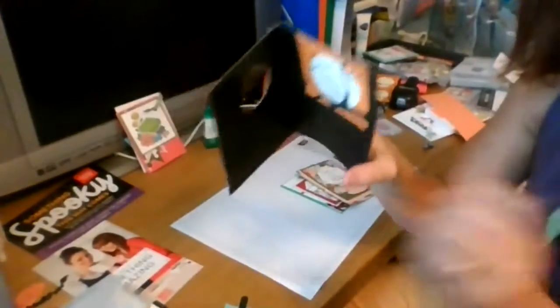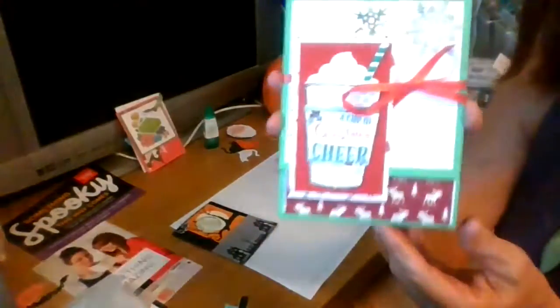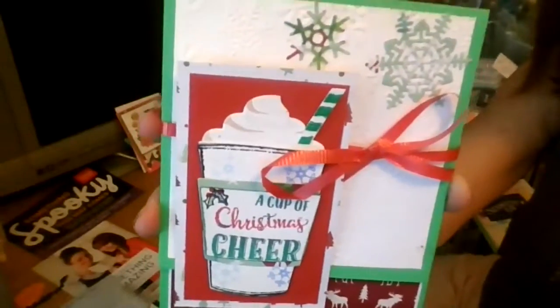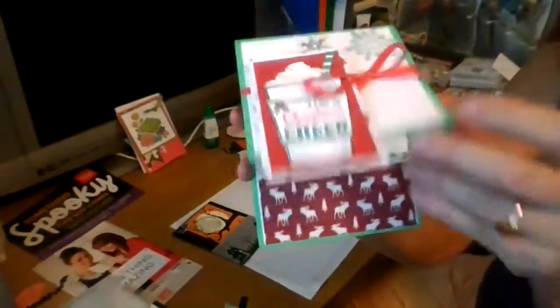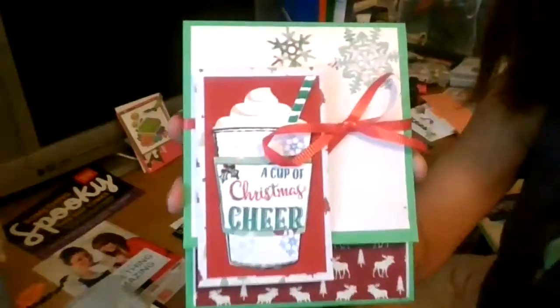This is what's currently available - this is from the Coffee Cafe set, and there's a stamp set and framelit dies. This is also available on my Etsy site, it's called Crafty Gal by Diane - that's my Etsy store.